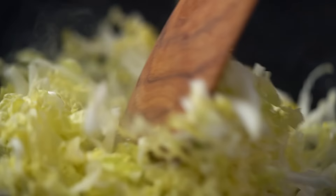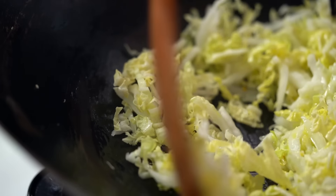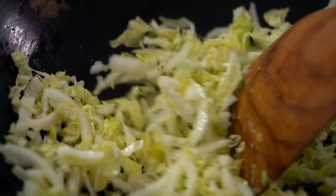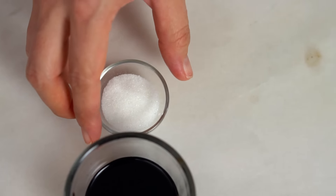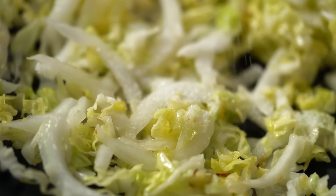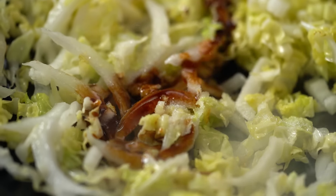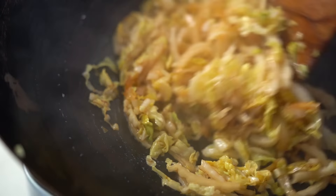I want to wok char the cabbage. I want some really nice brown charred bits on the edge of that cabbage because that kind of cabbage has a really beautiful smoky, slightly sweet flavor. Makes a big difference here. Now to help that cabbage flavor along, I'm going to add just a little bit of sugar — I'm going to add the rest of the sugar later. Just a pinch now and then just a little dash of the soy sauce that I'm going to add later as well. It's going to help to caramelize my cabbage a little before I add everything else.